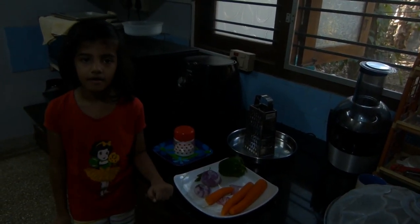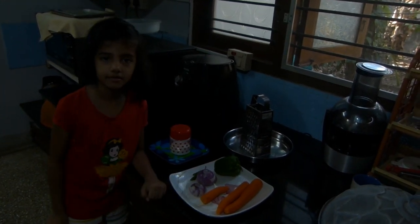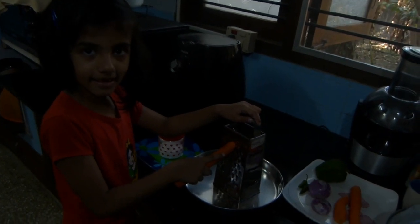Okay, what are you going to do now? I am going to grate the carrot. You are grating the carrot. Okay, grate it.